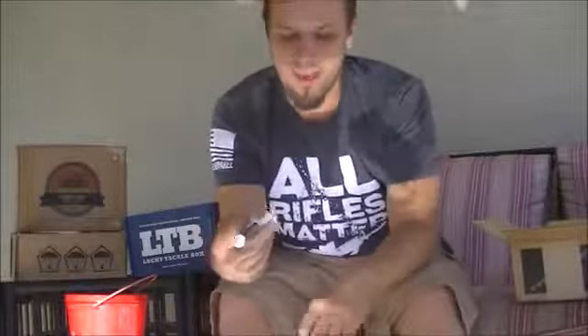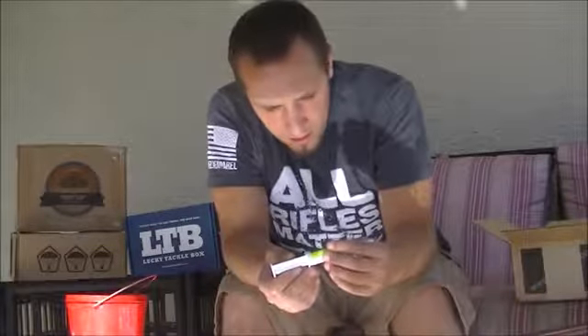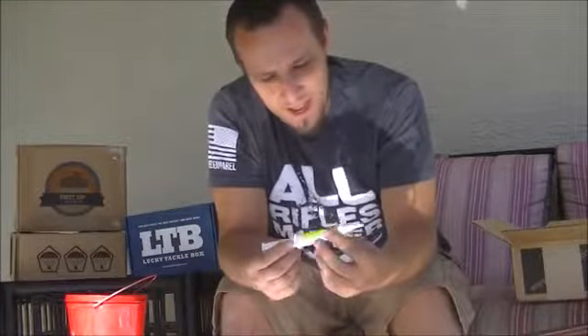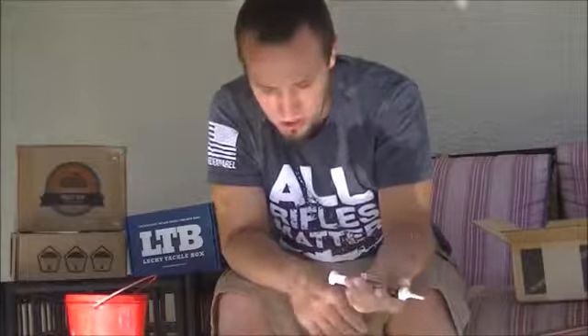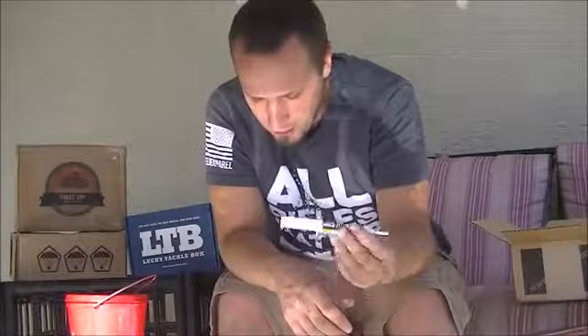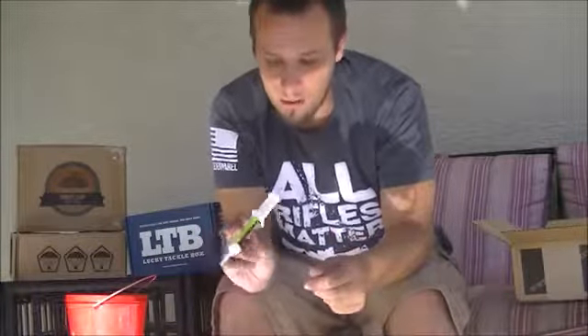Next we have some more cleaning equipment, which is always nice to get from TacPack — they usually send about one thing a month for cleaning. This is from Breakthrough Clean Technologies and this is their Battle Born fortified grease. It's really nice that it's in a syringe because you can get into some really tight places. You can smooth out your actions, grease everything up, grease the trigger — anything. It's a versatile synthetic grease fortified with sub-micron size PTFE, non-toxic, 100% synthetic, made in the USA — which is a big thing for TacPack.